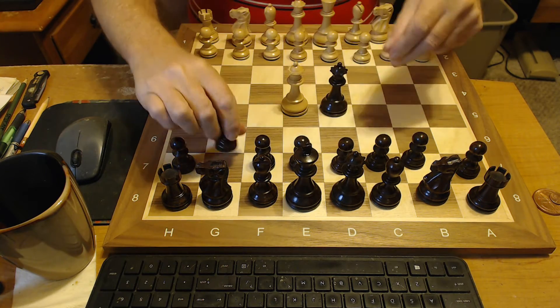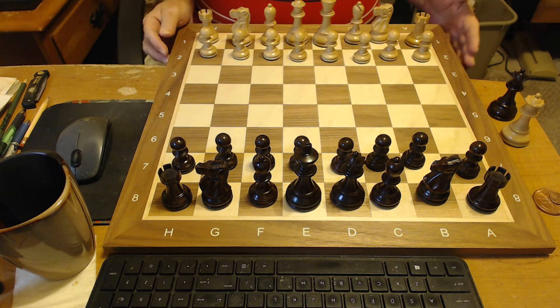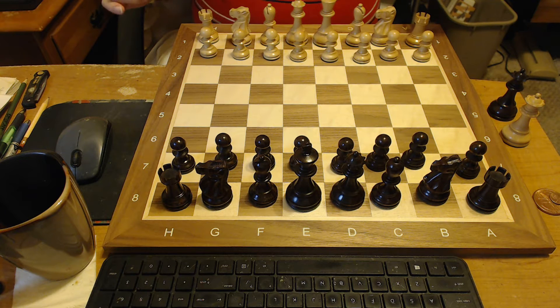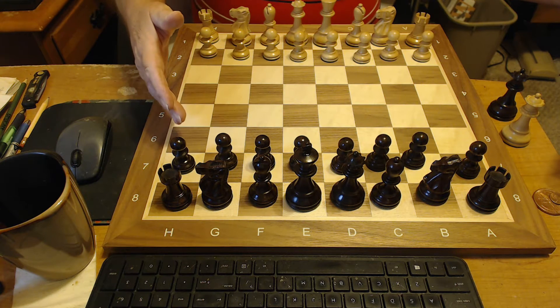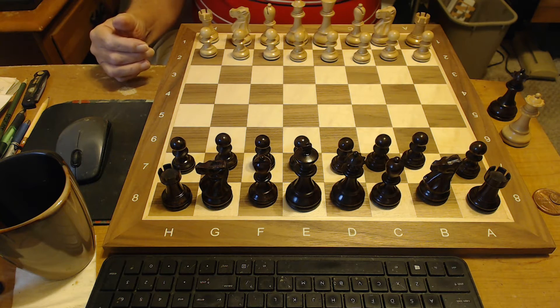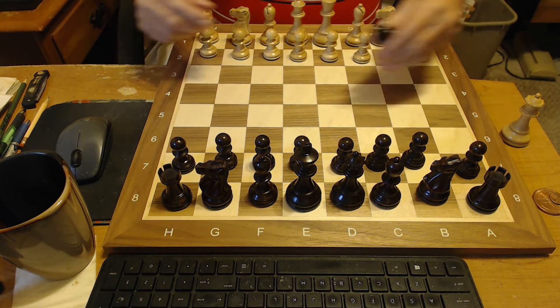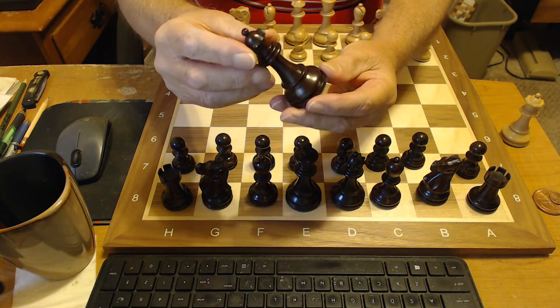Like I say, it comes with extra queens, as you can see here. Now you're looking at the beautiful chess store deluxe old club Staunton Chessman in rosewood and boxwood with three and three-quarter inch kings. It's a 2015 set, beautifully made. You can see the workmanship on those.